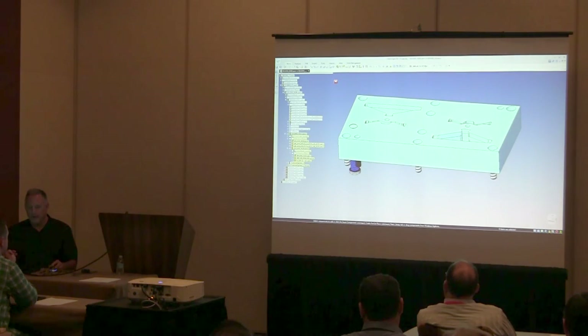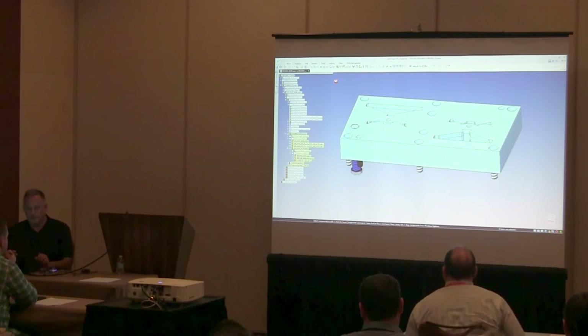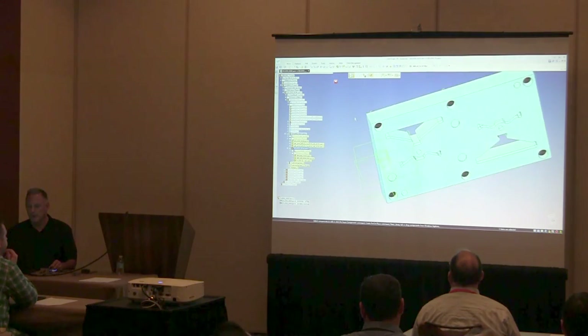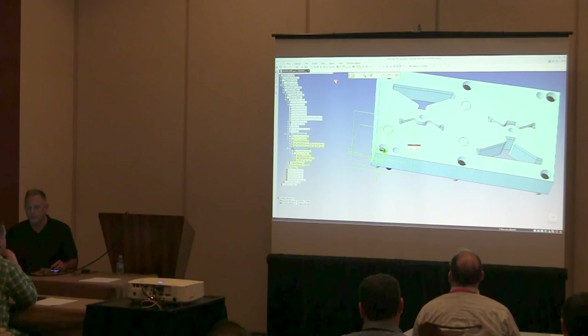So wherever that spring is used — wherever that lifter pin is used — that spring will now be included. I'm going to pattern it into my block based on the holes that I created. There's my lifter pin with spring, and it's used elsewhere in the design, so that spring will show up there as well.